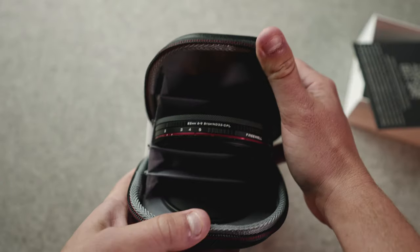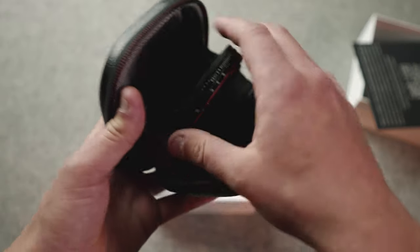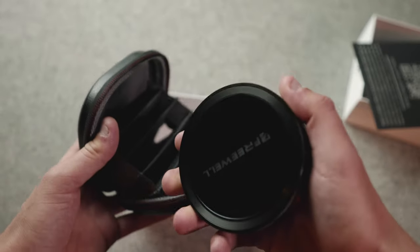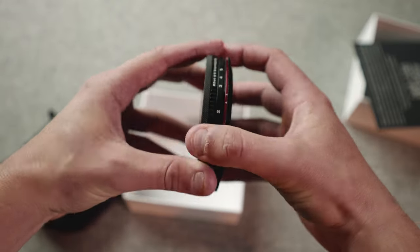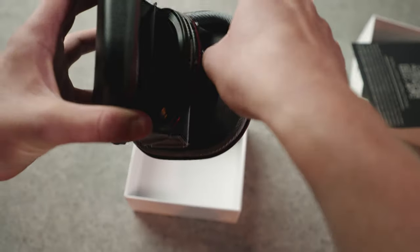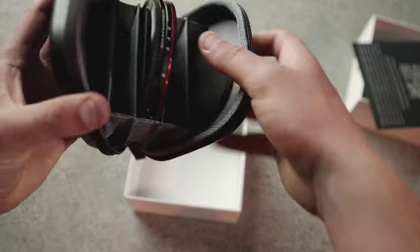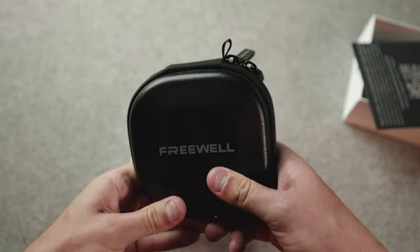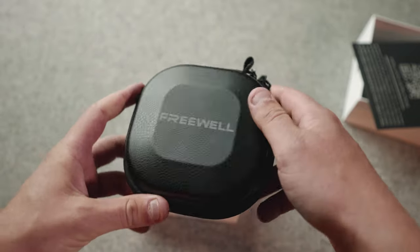Opening them up reveals your seven filter system — this is sick. There's room for more too. They're all magnetized together right now, so they just snap together. Super cool. There's another one down there as well. So that's the unboxing. This is a little bag you also get. Really stoked on this — let's test these things out.